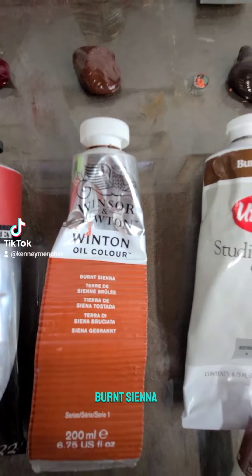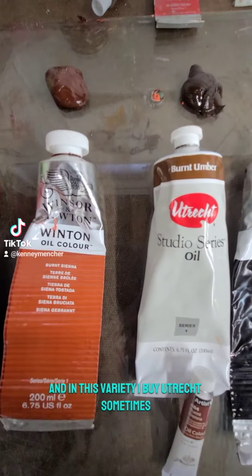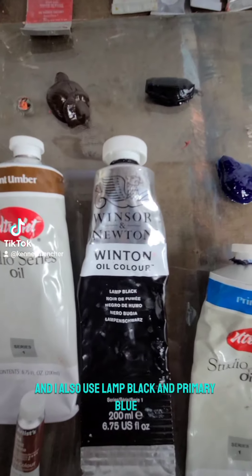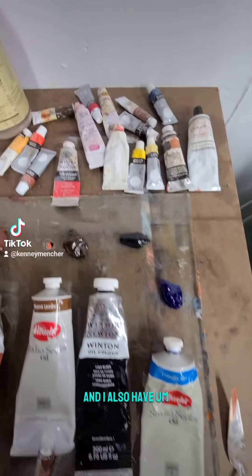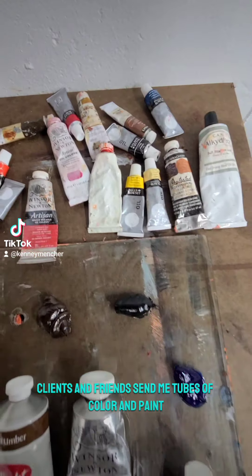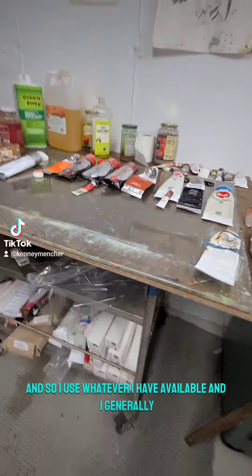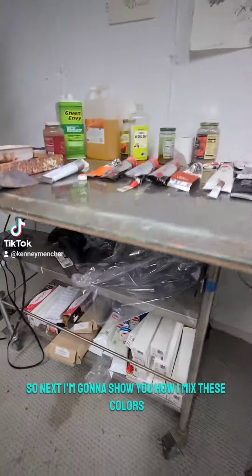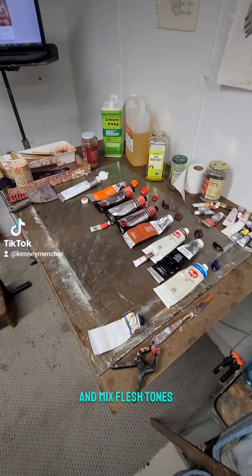I also use burnt sienna, burnt umber — sometimes Utrecht brand — lamp black, and primary blue. Clients and friends also send me tubes of paint, so I use whatever I have available and generally buy bulk oil paint. Next I'm going to show you how I mix these colors and mix flesh tones.